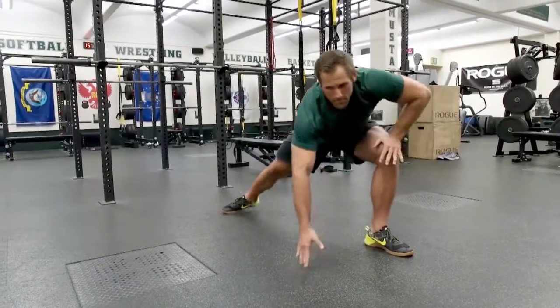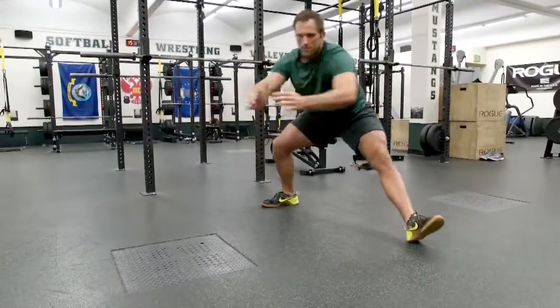From here he goes into a Cossack into his right leg — dropping down nice and low, then coming back forward. Six repetitions.